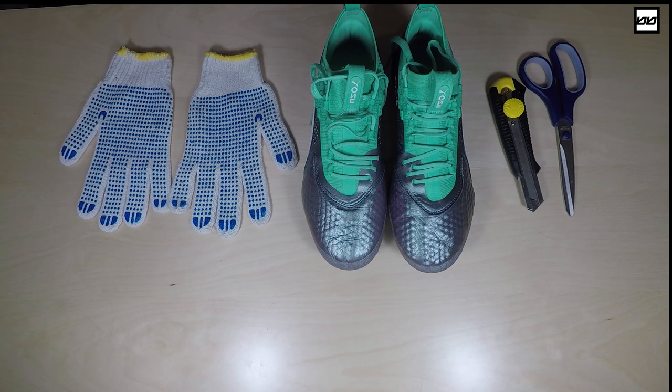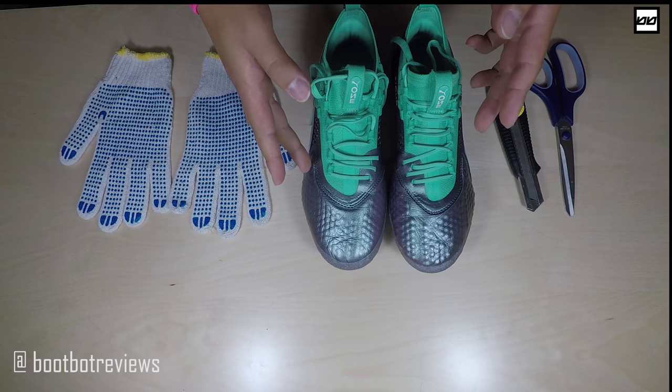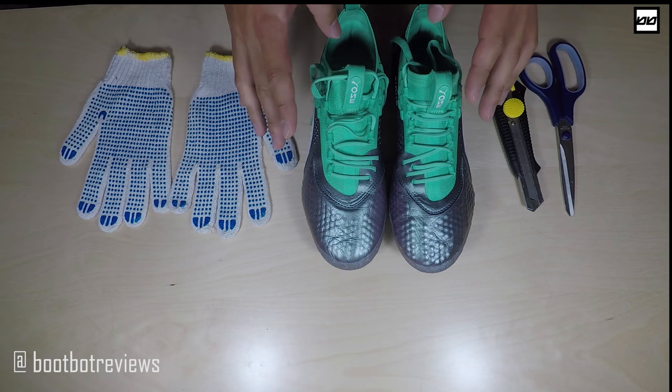Hello everyone, BooBotReviews here and today I have something special for everyone. Looking at the items here, you might have already guessed, but we're taking apart the Puma 1-1 in FGAG in Kangaroo Leather Variation.